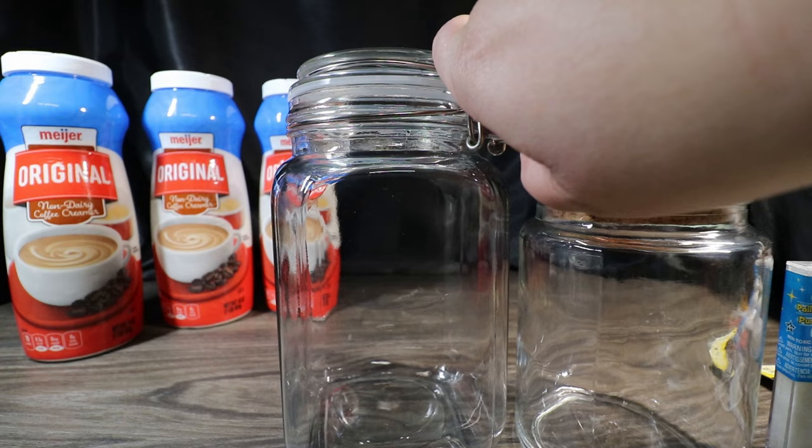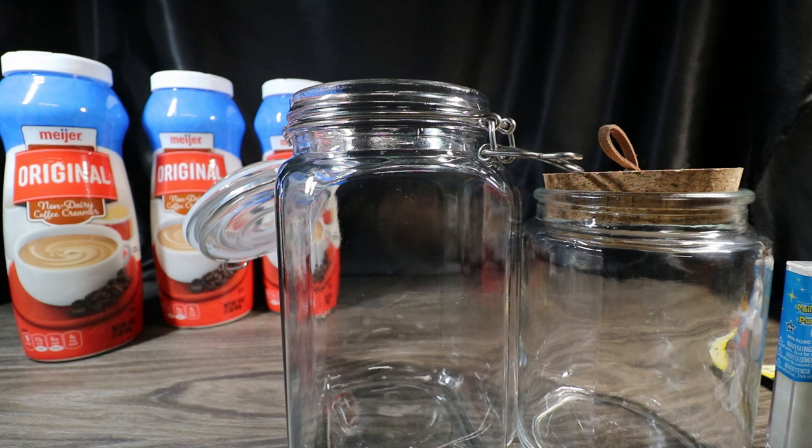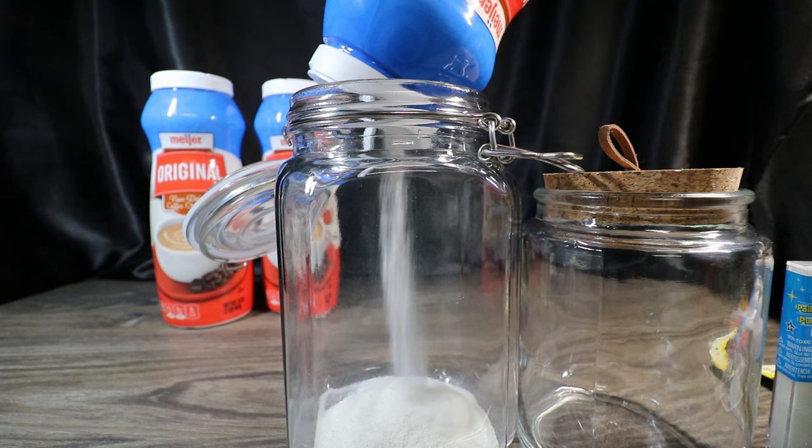In the show it was just non-dairy creamer and glitter. Instead of just using a clear glitter with a little bit of sparkle, I wanted to add dimension with the black iridescent and champagne colored glitter, so we're going to mix all three. I picked this non-dairy creamer up at Meijer, but any local grocery store should have it inexpensively. The Dollar Tree carries it in 6-ounce increments for $1.25, whereas this was about $2.50 to $2.99 for 16 ounces — a slightly better value. I picked both jars up at Hobby Lobby.